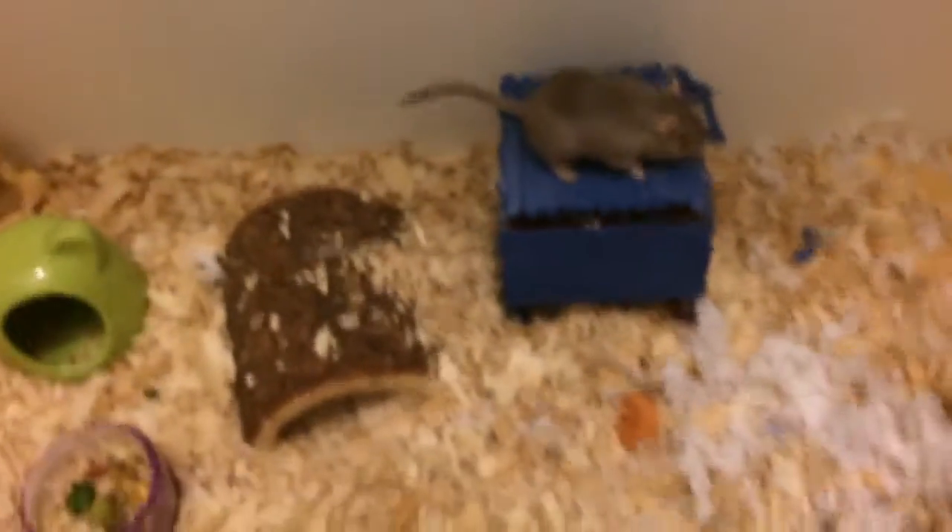You may have noticed that there is not a water bottle in this cage, and that is because I have a water dish. I generally prefer water dishes over water bottles because they're more natural, and also I could get a hold of this water dish a whole lot cheaper than getting a new water bottle for the cage.